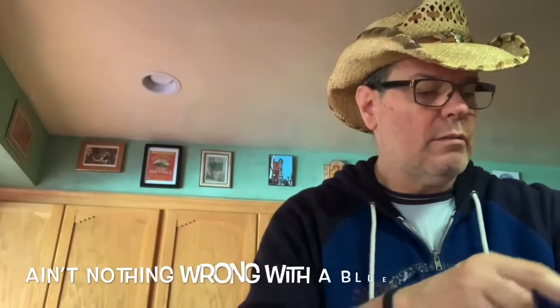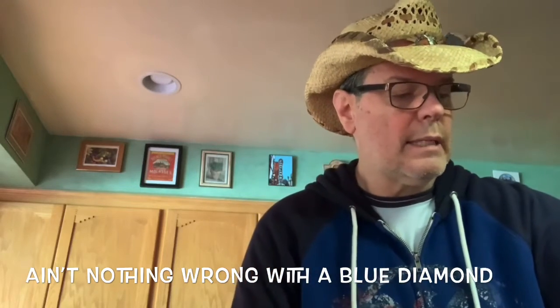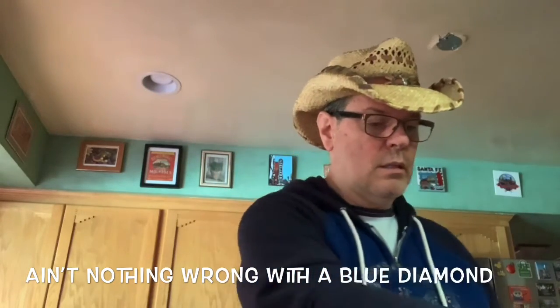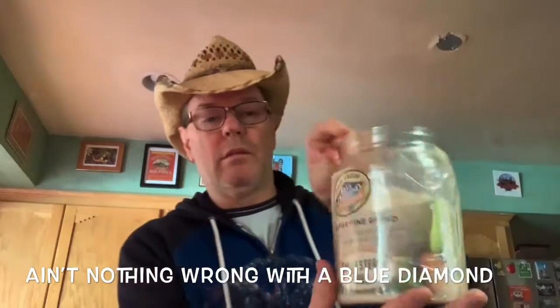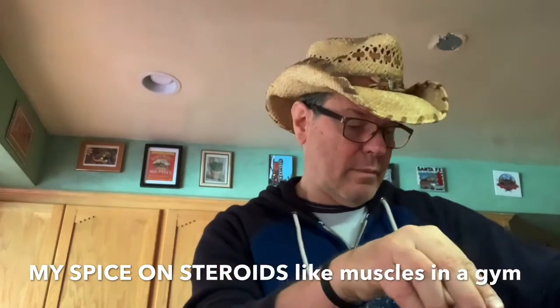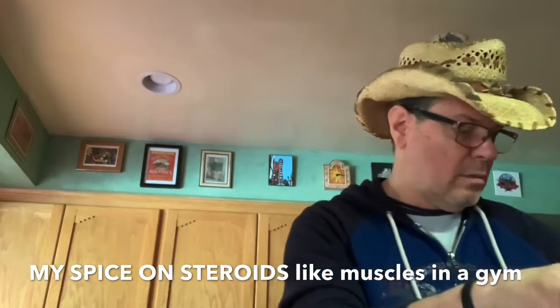The other thing I like to do is add just about a tablespoon of Blue Diamond almond meal. Then once I do that, I'm gonna stir it up again, get it nice and rich. It's gonna be so good.